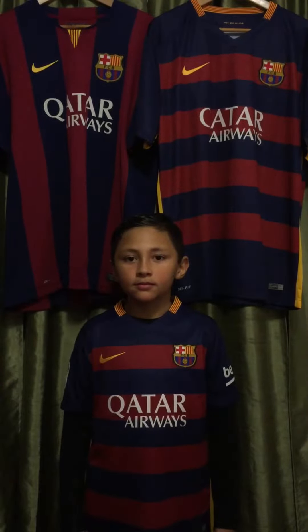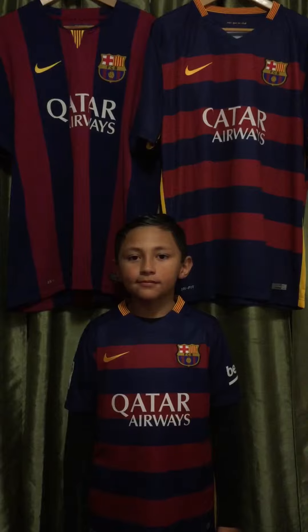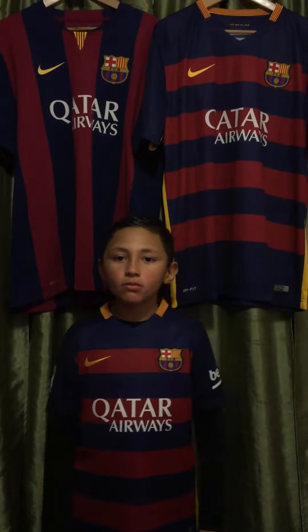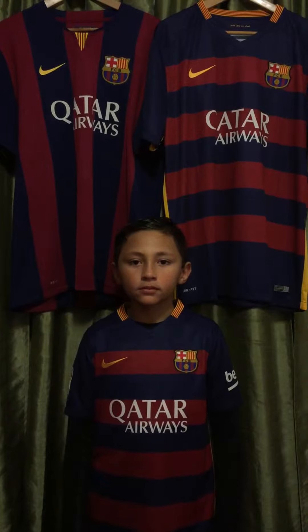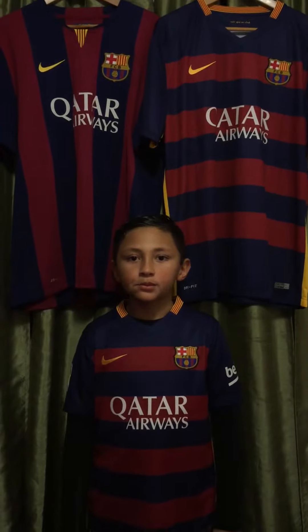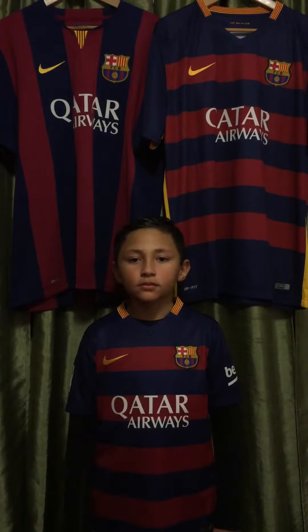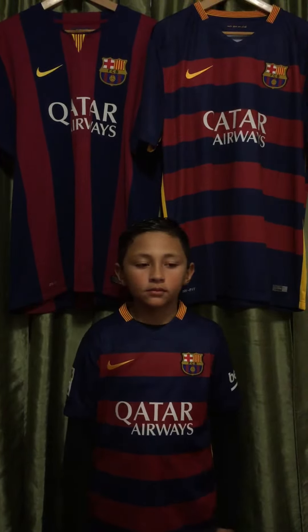Hi everybody, this is a super quick review of the Barcelona 2015-2016 youth jersey home version. This one is Neymar's version with his number and name on the back. We are also placing an adult 2015-2016 replica to your right.